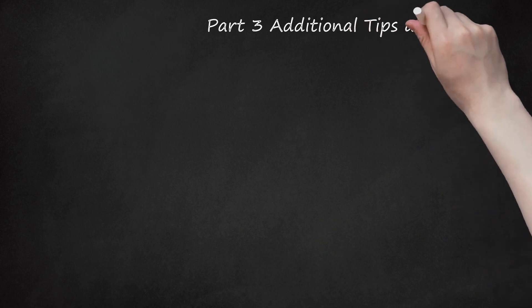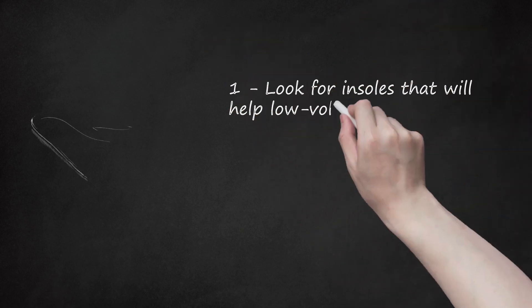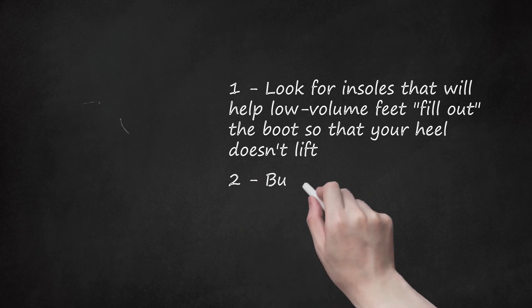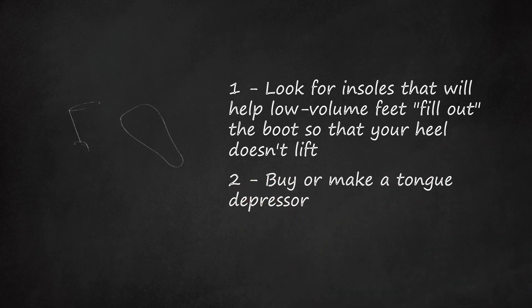Part 3: Additional Tips and Tricks. Look for insoles that will help low-volume feet fill out the boot so that your heel doesn't lift. Many people have reported success in addressing heel blisters with Superfeet insoles — the green version. You can also buy or make a tongue depressor: a piece of foam that goes either between your foot and the tongue of your boot, or between the tongue and the laces, to fill out the extra space if you have low-volume feet, which can push up into the tongue area and let the heel come up as you climb.